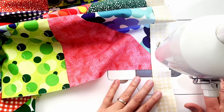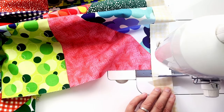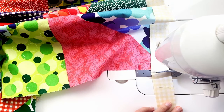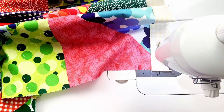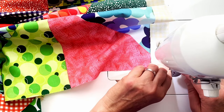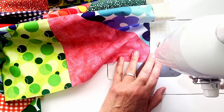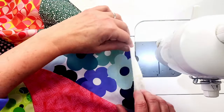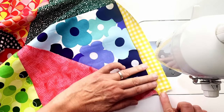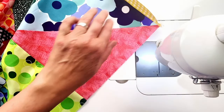Once I've reached the edge, I trim the strip so that it's even or just a little bit past the edge of the quilt top — probably an eighth to a quarter of an inch over, which is fine because we can trim that later. I'm not going to press this now; I'll sew the other side first and then press both sides together. After pressing, anything that's over I'll trim so it's even with the edge of the quilt top.